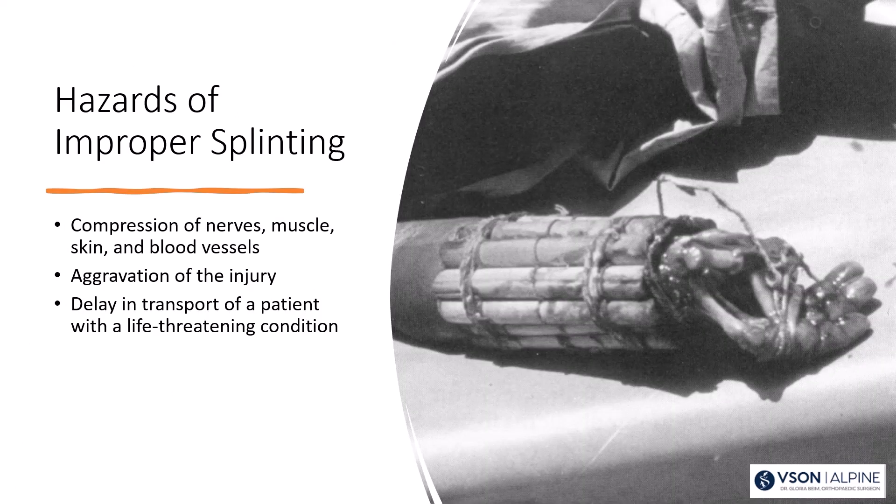There are certainly bad things that can happen if you don't splint or cast properly. You can compress nerves, blood vessels, muscles, skin, and other soft tissues and get a really bad result. You can also aggravate the underlying injury. If you have a life-threatening condition, don't forget your ABCs — get that patient to help and don't delay transport.